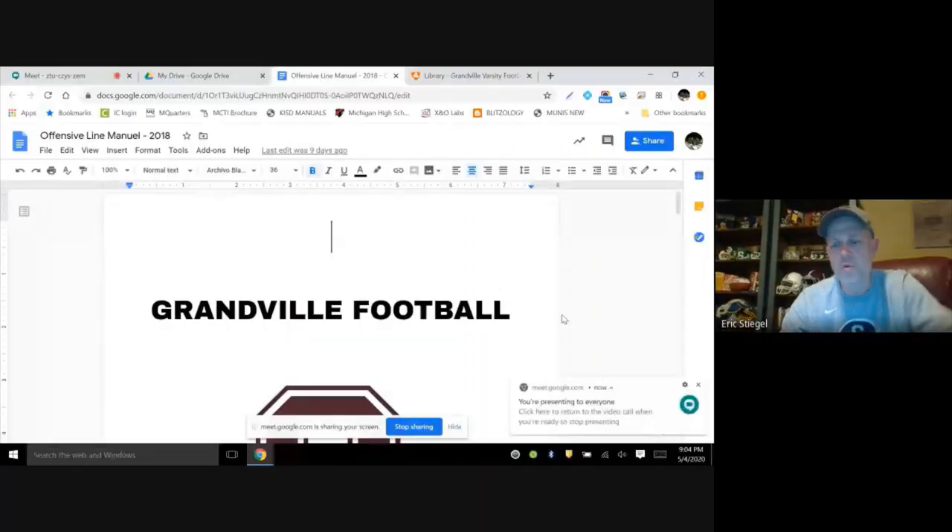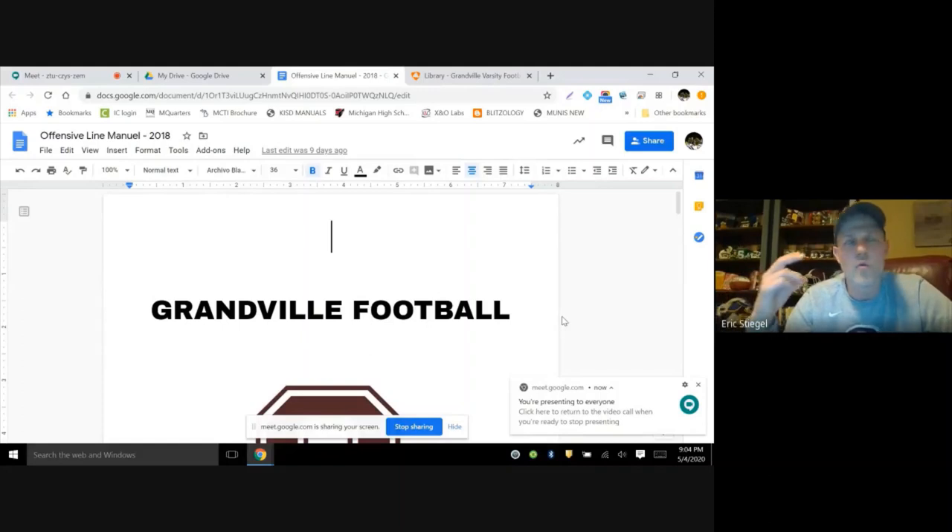I'm going to go through what we call our offensive line manual. I'll share the screen so you can see it. This is something I put together — I started doing this probably back in 2012 when I was at Truman High School. More than anything it was a way for me to organize my thoughts.